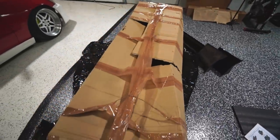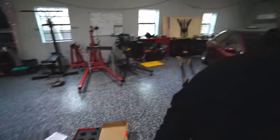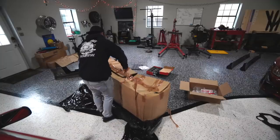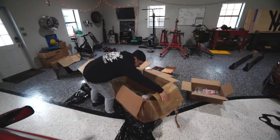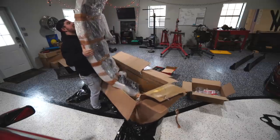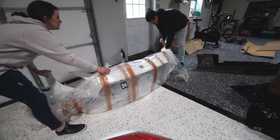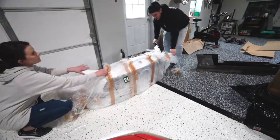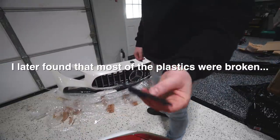At least this isn't a fiberglass kit. It's an actual OE piece, so it shouldn't be broken. And if it is, daddy's throwing a fit. Something broke. I don't know what that is.